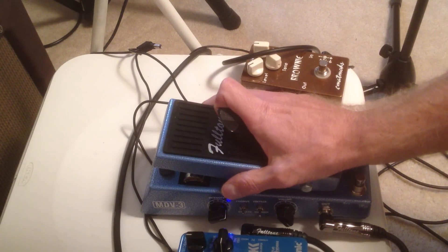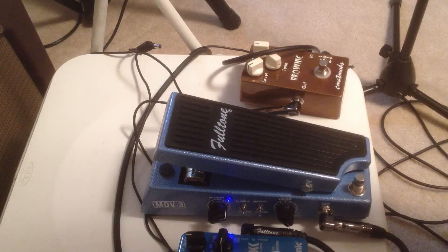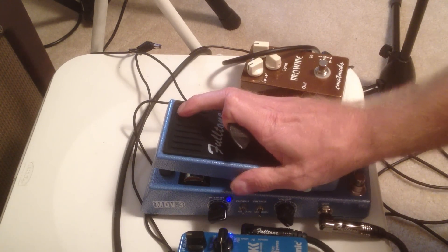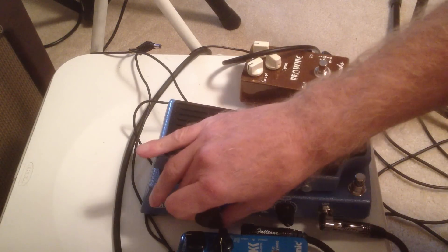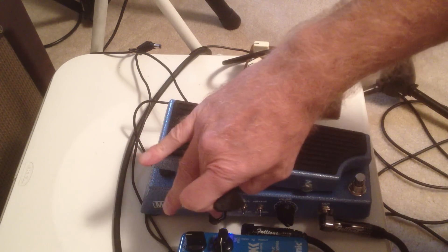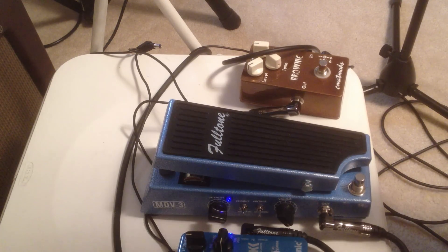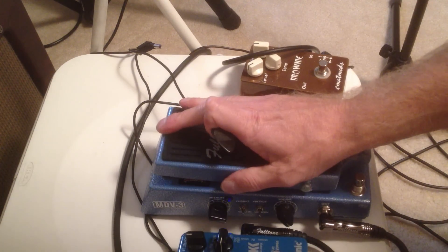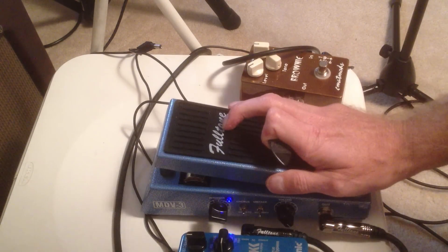This controls the intensity, so you can do that while you're playing. Less — just sounds like a chorus there. More. This controls the intensity here. It gets a little out of hand here — like that, which I wouldn't need.